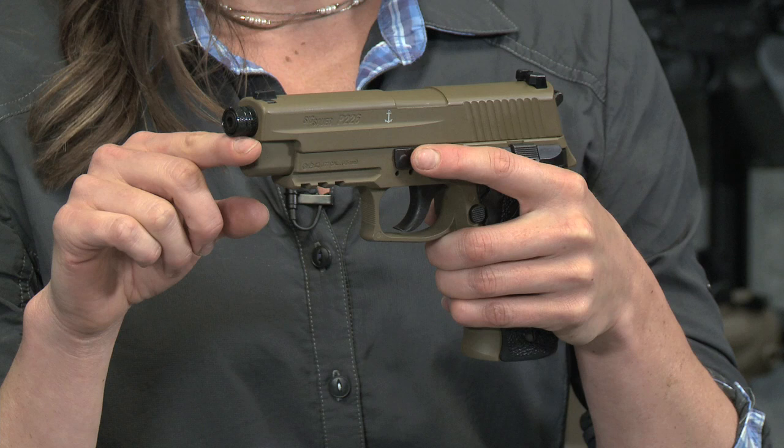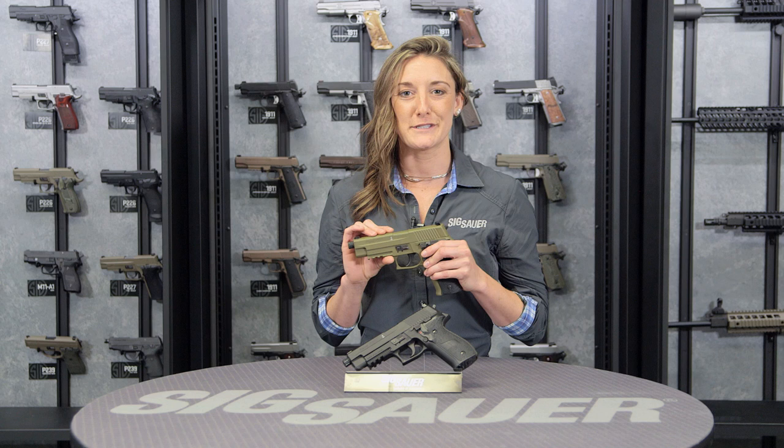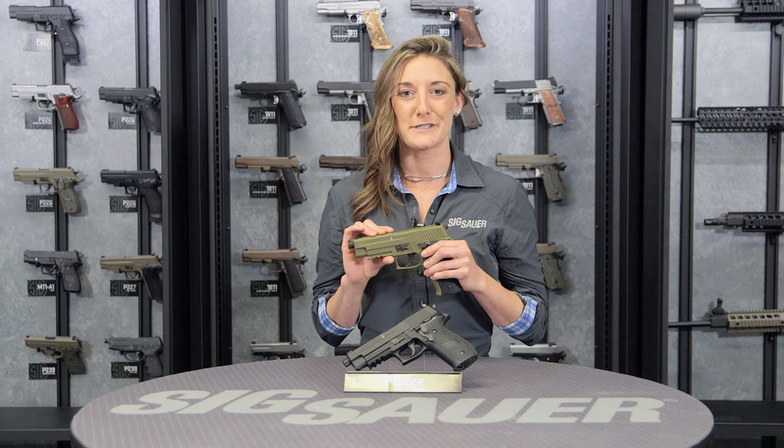Threaded barrel up front as well. This is again a fantastic training mechanism for any age. If you have any more questions or want to see any other products including this one, visit our website at sigsauer.com and please be sure to subscribe to our YouTube channel to be the first to see our videos.